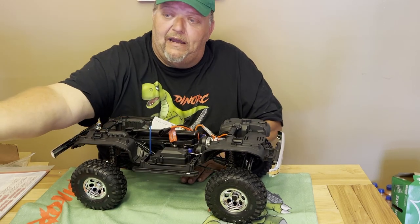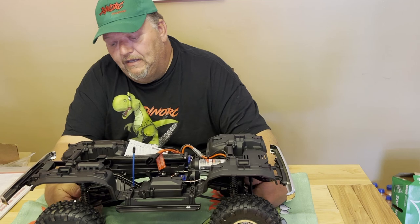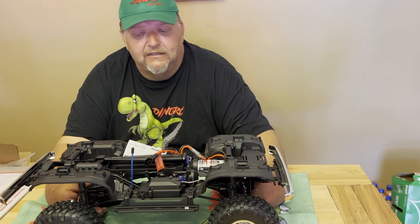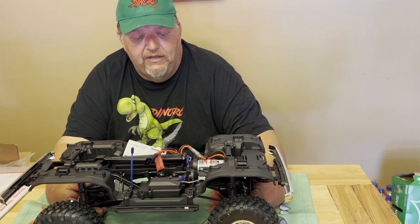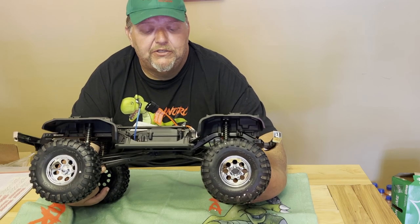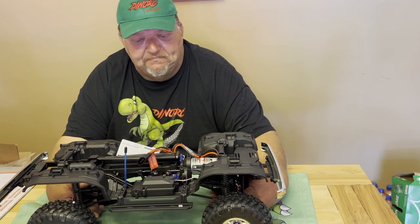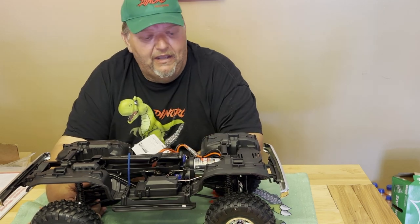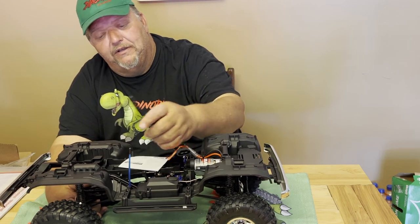I bought this truck specifically as a trail truck. I'm going to run it in a stock rock competition — it'll be more of a G6 style. These trucks are amazing how good they are. The electronics do good in them — I've never switched my electronics. I did end up switching the radio on my other one just so I could run it on my DX6R. I put an adapter on my other one and run whatever battery I want. They've got a good battery tray right here that you can use.